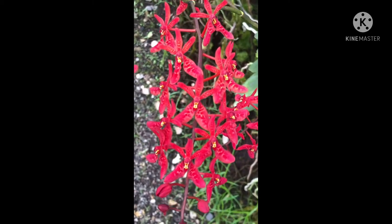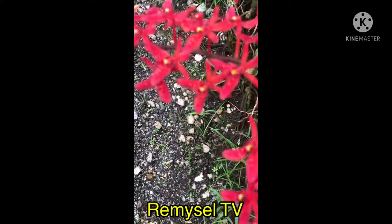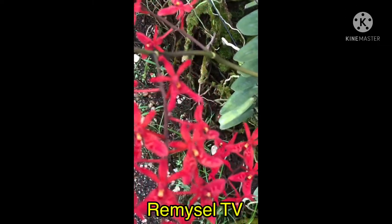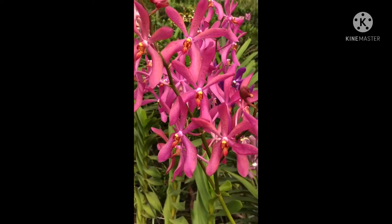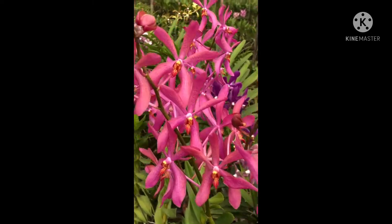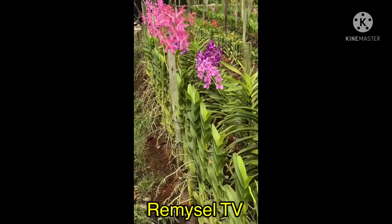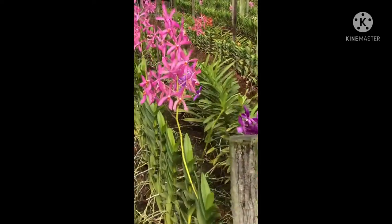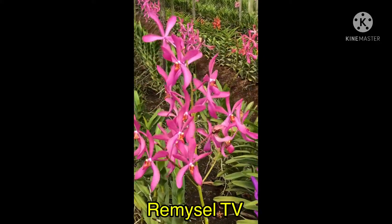Hi guys, today I'm going to show you some of my orchids. This is Renanthera, a Renanthera hybrid — very bright red with yellow eyes. This is Aranda. Aranda can grow with sawdust because it likes to get more mature. It has long roots and is very free-flowering.